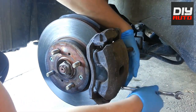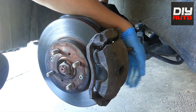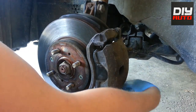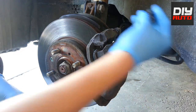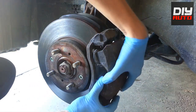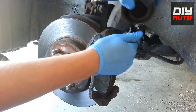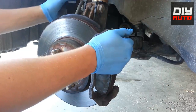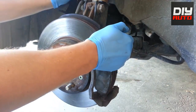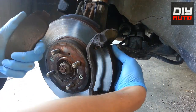All you do is just loosen the bottom one, take it off, and slide the caliper up. When you grab the caliper, simply just slide it up. Hold the little rubber piece that's kind of attached to the bracket there, just to make sure it doesn't come off when you're taking off the caliper. Then place the caliper somewhere safe where it won't fall, otherwise you may cause damage to your brake lines.